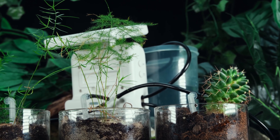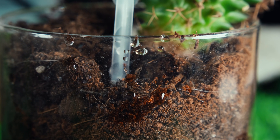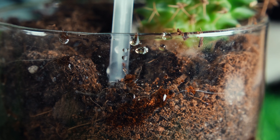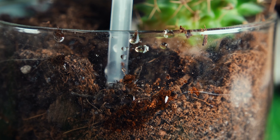With these tools you can create a customised watering system that ensures your plants receive the right amount of water when they need it, leading to healthier, more thriving plants. With that said, let's unbox these two and get them up and running.